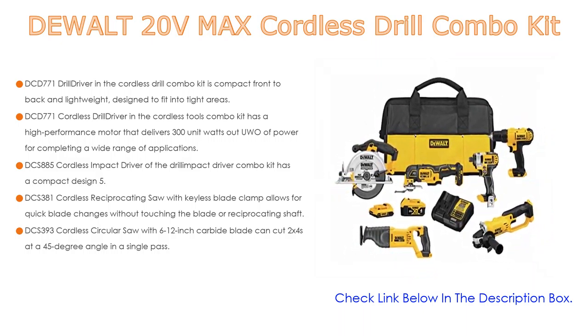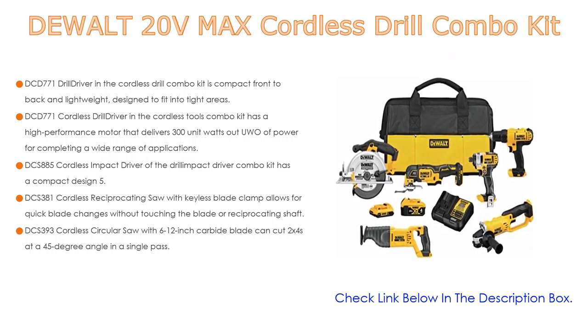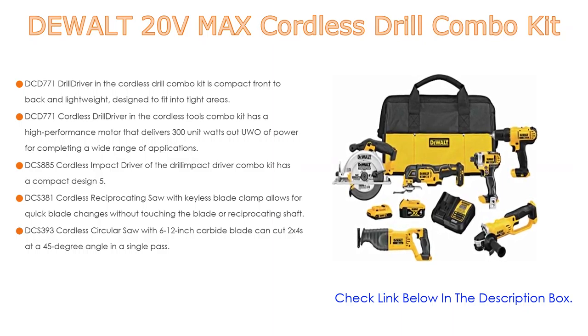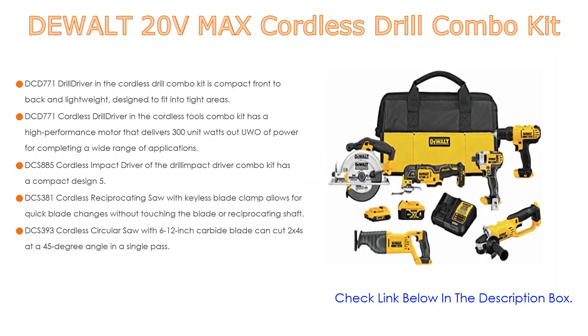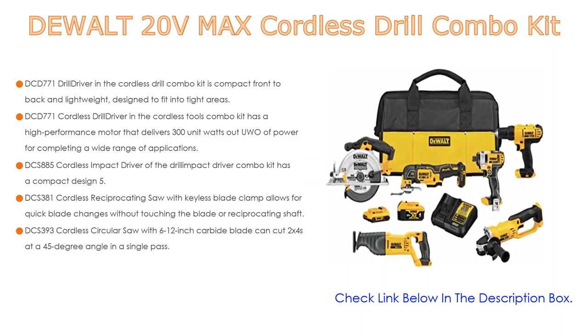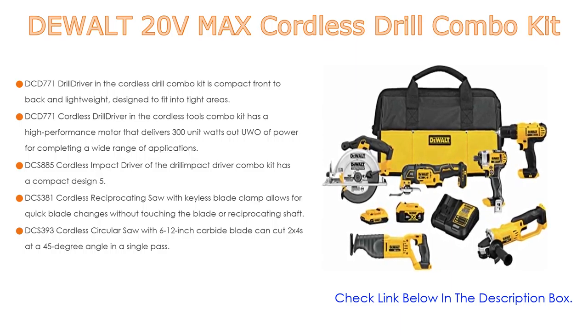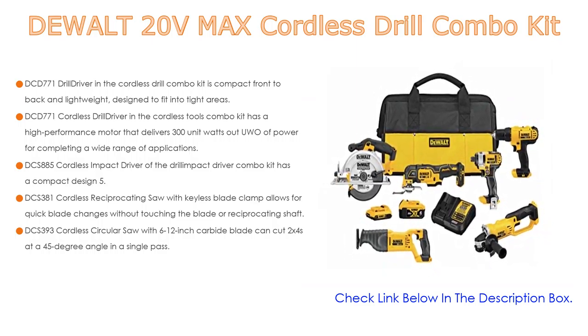The DCS-885 Cordless Impact Driver in the Drill Impact Driver Combo Kit has a compact design at 5.55 inches front-to-back to fit into tight areas. The DCS-381 Cordless Reciprocating Saw with Keyless Blade Clamp allows for quick blade changes without touching the blade or reciprocating shaft. The DCS-393 Cordless Circular Saw with a 6.5-inch carbide blade can cut 2x4s at a 45-degree angle in a single pass.